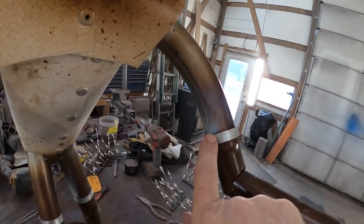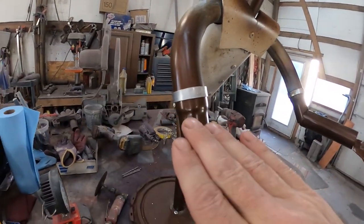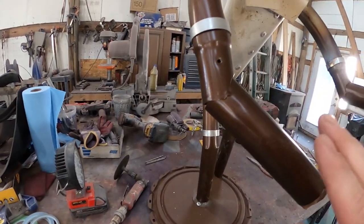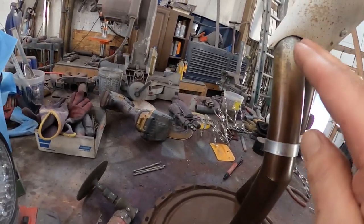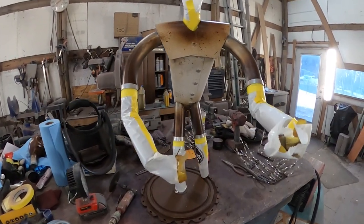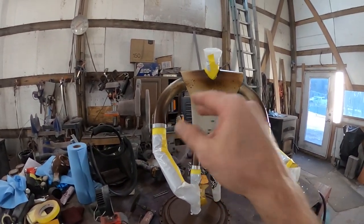They're all welded on with the welds above the paint, so the paint beneath didn't get burnt. Now I'm going to mask from the very bottom of each of these collars down on the arms and legs, because these are going to be perceived as flesh. From here up is going to be t-shirt; from here up is going to be shorts. All masked up and ready for some color — we'll do the shorts first, and then tomorrow after that's cured we'll mask everything off and do the shirt.